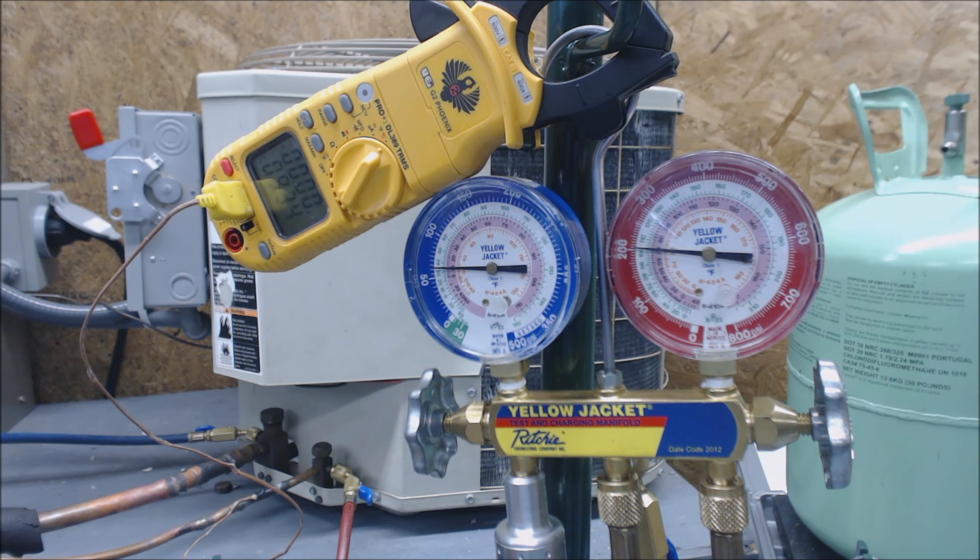We're going to open this up. The refrigerant bottle is open. We're going to let any air out of the line right here. We should have already let the air out of the lines from attaching an empty gauge set, but we're just going to check it. We let a little bit of air out — that is refrigerant — so we're just letting any air out to make sure we're not putting air into our outdoor unit.